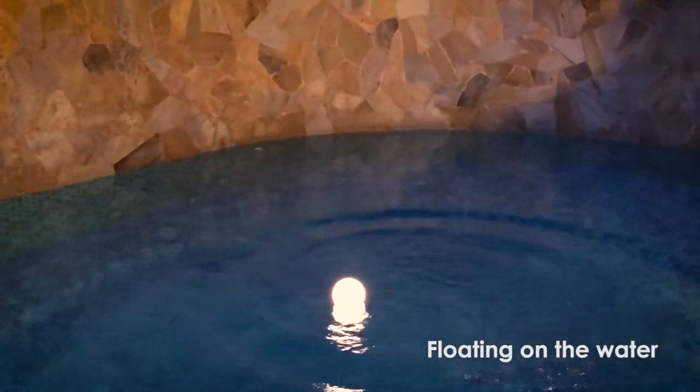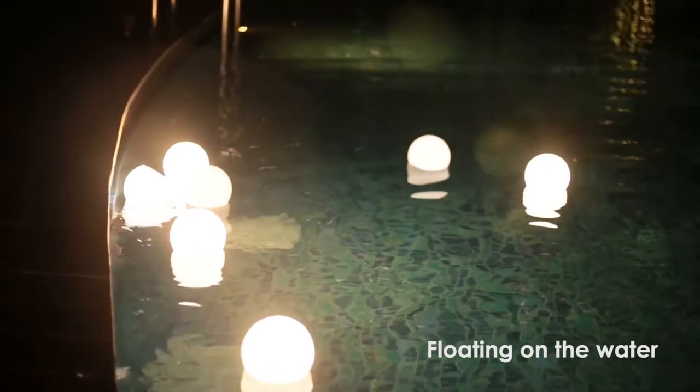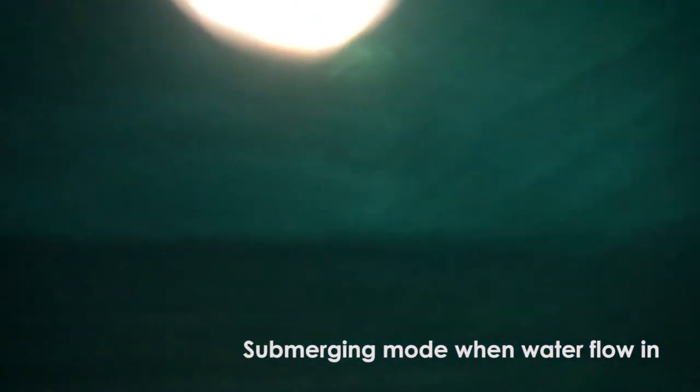And just like a coconut, Mojix Coconut Light floats on water, making it fun and safe when you're hanging out with your friends at night. And guess what? Fill the coconut light with water, and it will light up a world of underwater adventure. It lights up wherever you are, wherever you go.